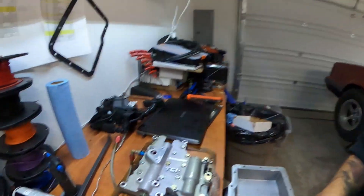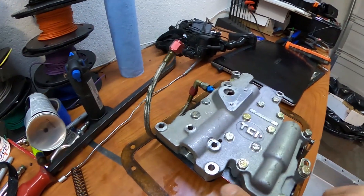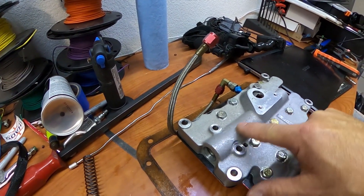So I took the valve body over to Mike's place, took it all apart, cleaned it out, and made sure there's nothing goofy going on there. For those who don't know, a PowerGlide valve body is very simple. In this case there's no check balls - there's only two moving parts in it, and I'll show you real quick what that is.